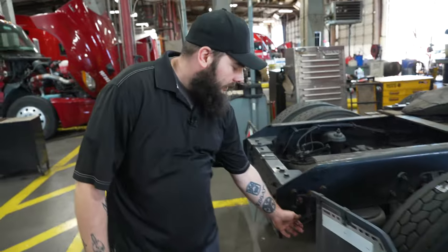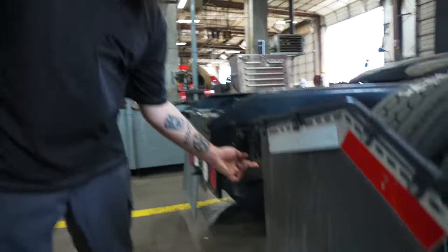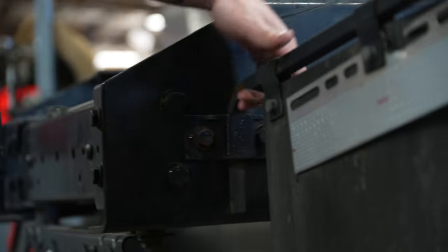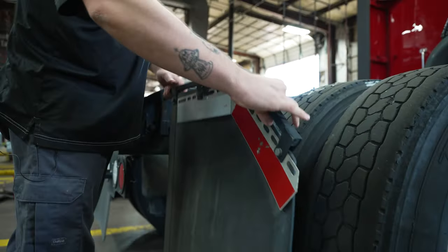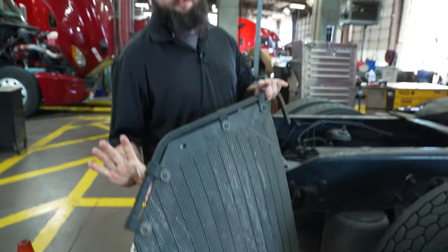Once you've gotten to your mud flap, remove your type of locking device. Slide your pin out. Sometimes you may have to shake your bracket to get it to break loose. Remove your bracket and mud flap.